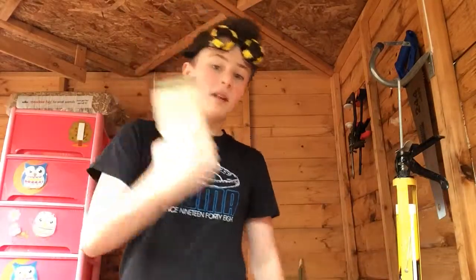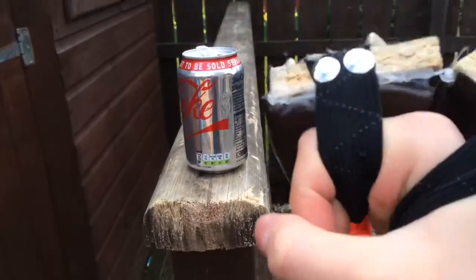So yeah, I'm going to be hitting stuff and crushing stuff for this. It's going to be cool. So yeah, let's get on with the demo. The tin can punch.